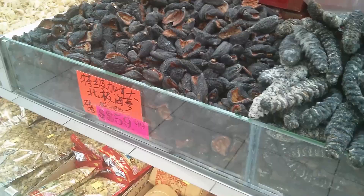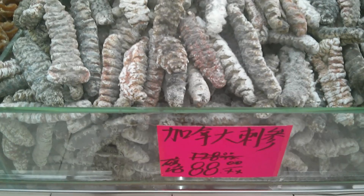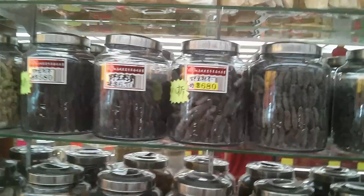Today we're doing an exotic recipe — sea cucumber. It's a marine animal and a very expensive delicacy in Chinese cooking since ancient times. The most expensive sea cucumbers cost hundreds of dollars. These are the ones kept in the jars along the shelves.